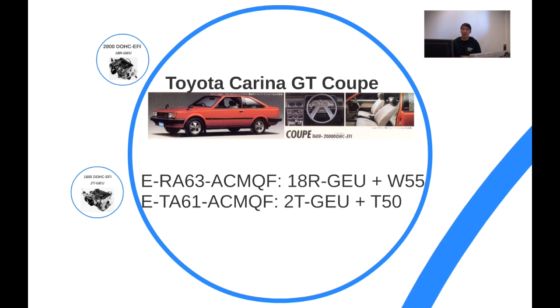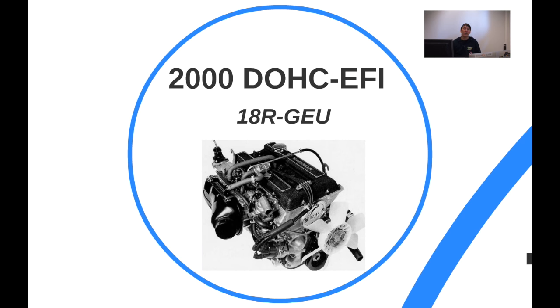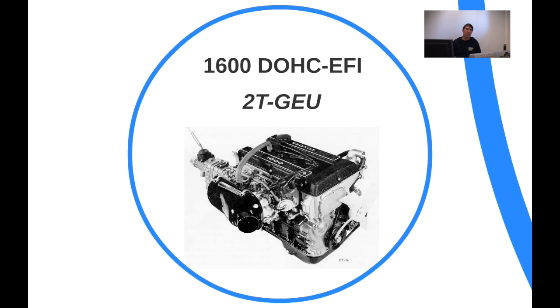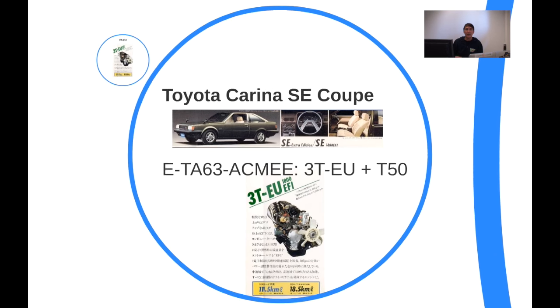The GT model carried over the 18R-G and 2T-G engines. The 18R-G engine is a similar design but a different engine series, with a similar double overhead cam configuration designed by Yamaha, featuring fuel injection in the Japanese market — which was different from outside Japan where it did not feature fuel injection.